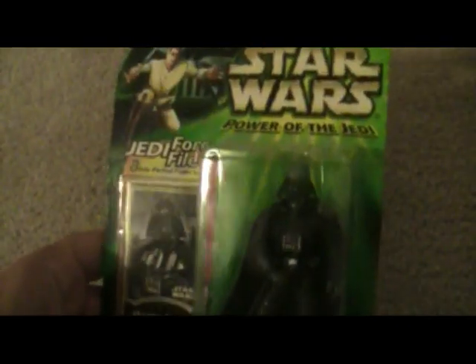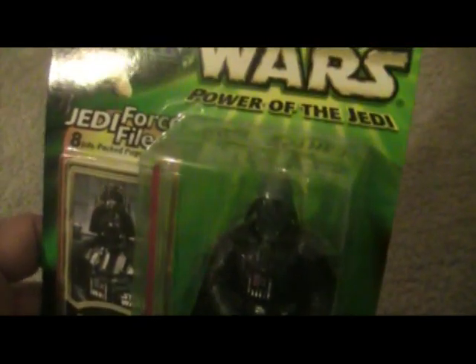Here's the second figure of the Power of the Jedi line. This is actually really cool — this is an Emperor's Wrath. You look at the helmet and it looks like he's got electricity coming through his helmet — awesome, it's almost somewhat see-through, transparent. Great job on this figure. It comes with an information card showing the figures — awesome line of figures.